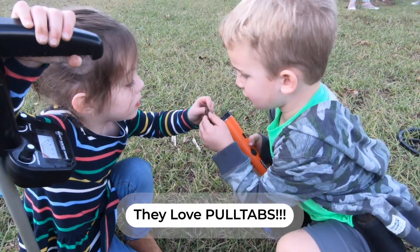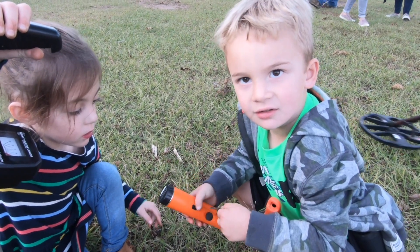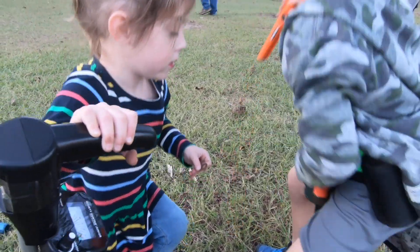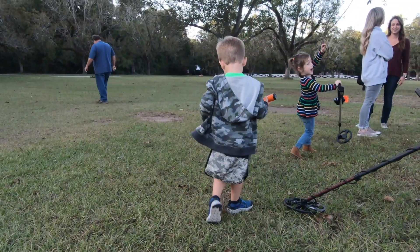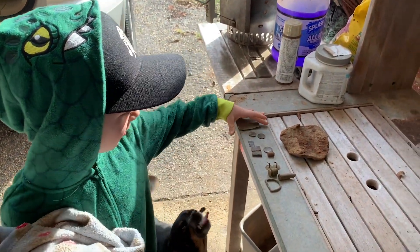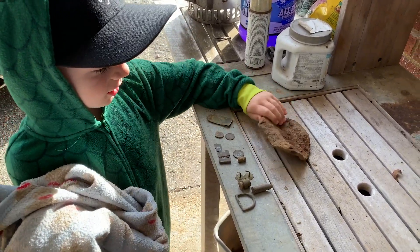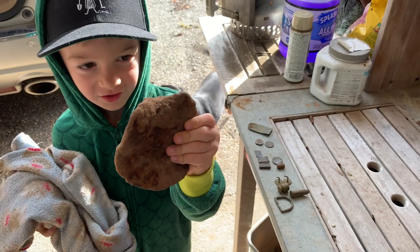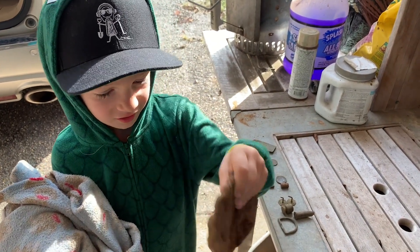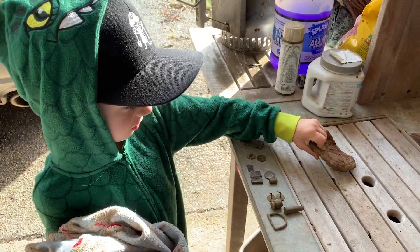Pull tab! No it's not. It is a pull tab. I thought it was a lid. It's a pull tab. We found a pull tab. Hey guys, we're going to talk about these things, what they are. Comment down below what this is. I don't know, it kind of looks like a piece of big metal. Very strong.